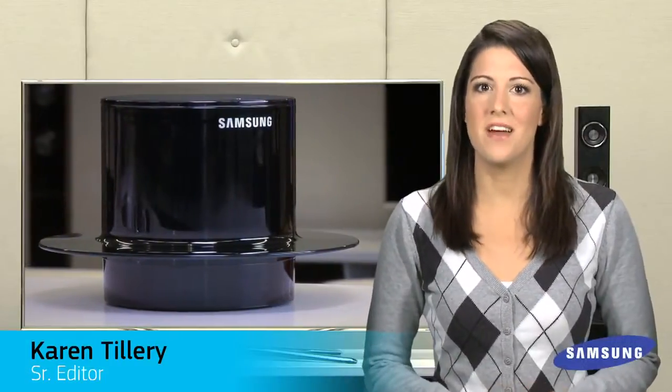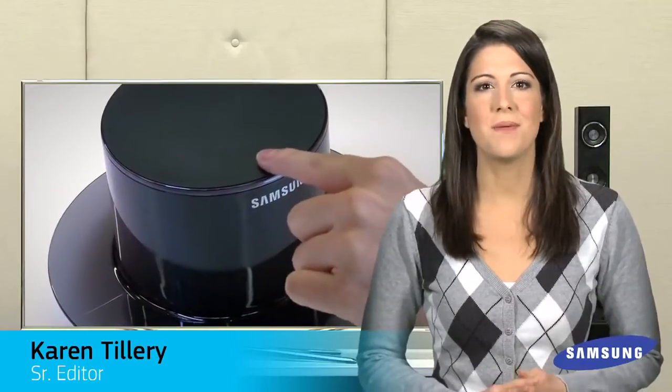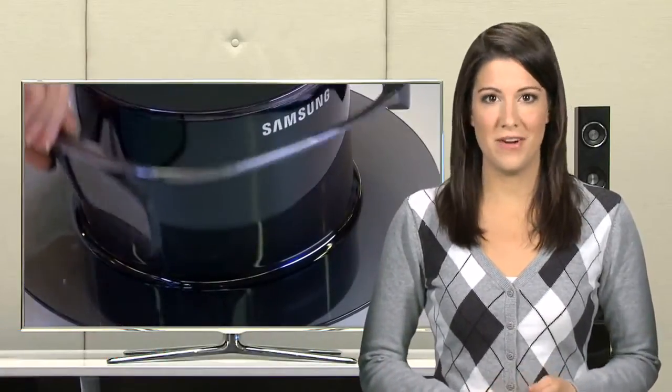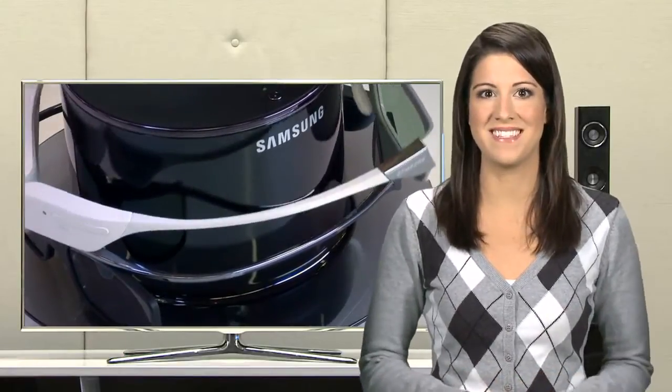Hi everyone, this is Karen with another installment of Samsung Extras, where we show you the accessories you need to get the most out of your favorite Samsung Electronics. This segment will focus on the very convenient 2011 wireless charging hub for Samsung 3D active glasses.